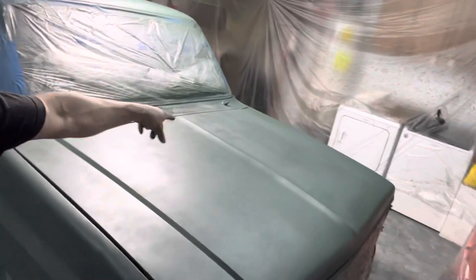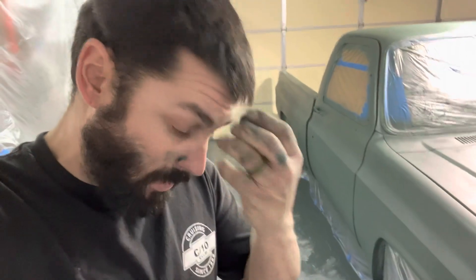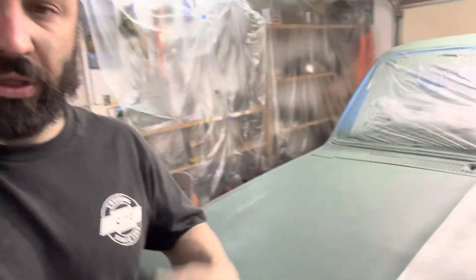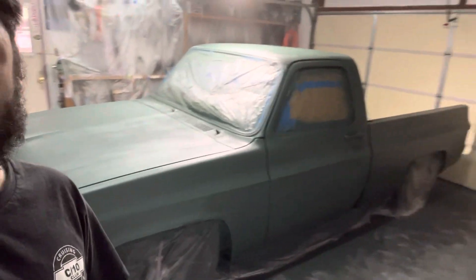It came out pretty good but didn't really lay down too flat — the texture of the hood just didn't want to blend. I kept going over and over it and eventually just said screw it. I was hoping to get away without wet sanding but I think it's gonna have to happen. I'm happy with the color though — I think it's gonna look really good with black rims, all the black accents, black grill, and then the red calipers are really gonna pop against this satin green.